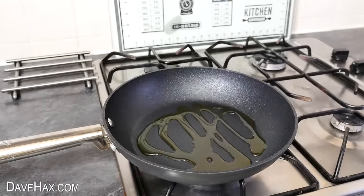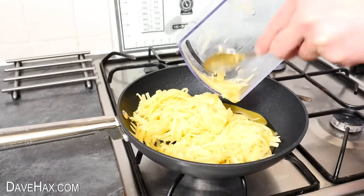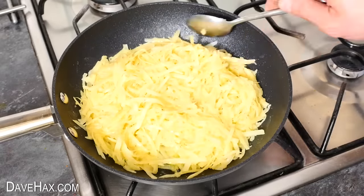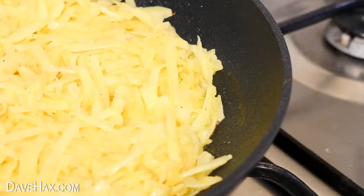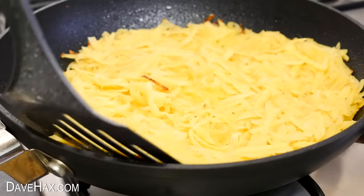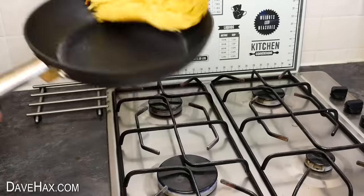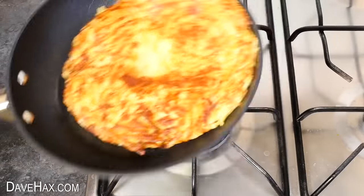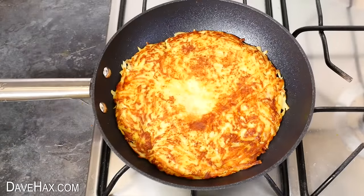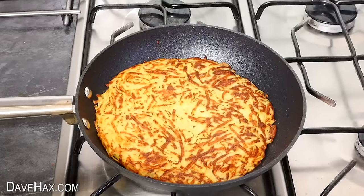I heated up some olive oil in my pan, then tipped in the potato and egg mix. Pat it down into a nice flat shape and leave it to cook for five minutes. Once it's started turning golden brown on the bottom, flip it over and cook the other side — you might find it easier to use a plate to do this. Leave it to cook for another five minutes on the other side, and when it's nice and golden on both sides and cooked all the way through, it's ready to serve.